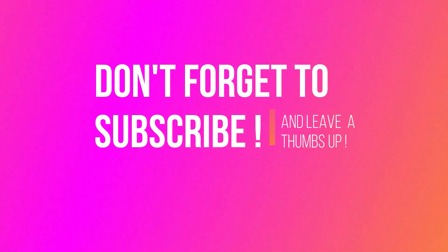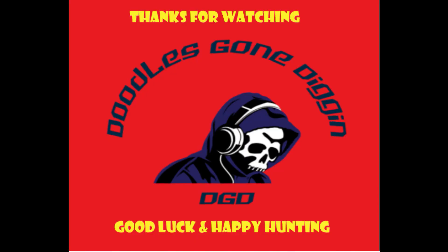Hi everyone, I hope you enjoyed that video. I hope it highlights the fact that not every day that we go out do we find something good, but never mind. If you haven't subscribed to the channel, don't forget to hit that subscribe button. And until our next adventure — good luck, happy hunting, and take care. Bye!